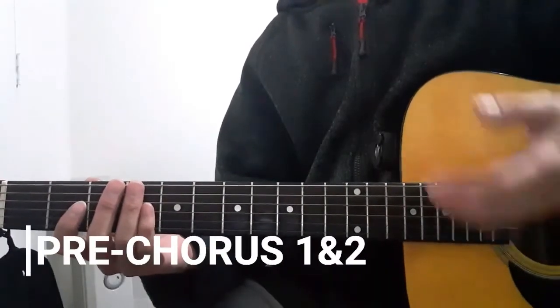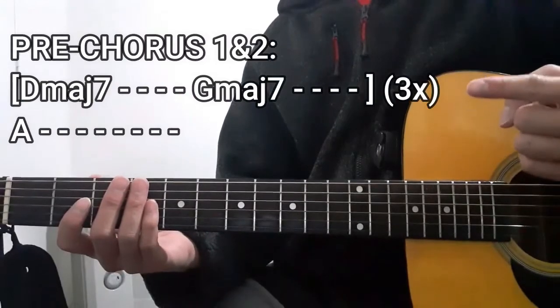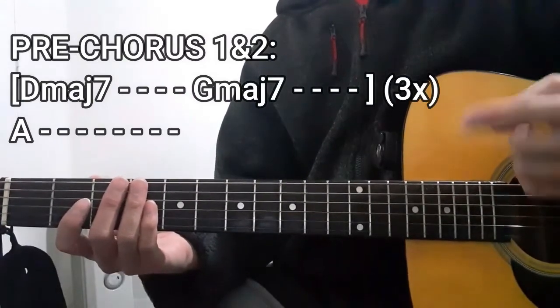For the post-chorus sections of this song, we're going to use this chord progression right here as well. So let's get to it.